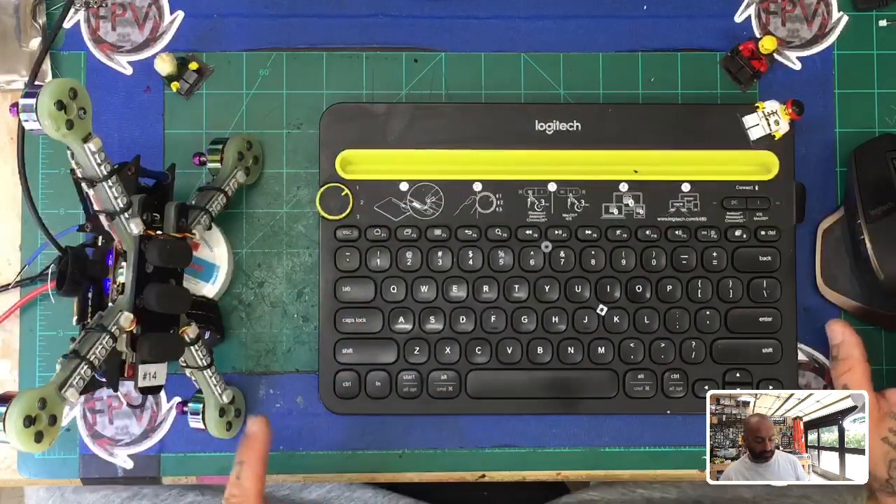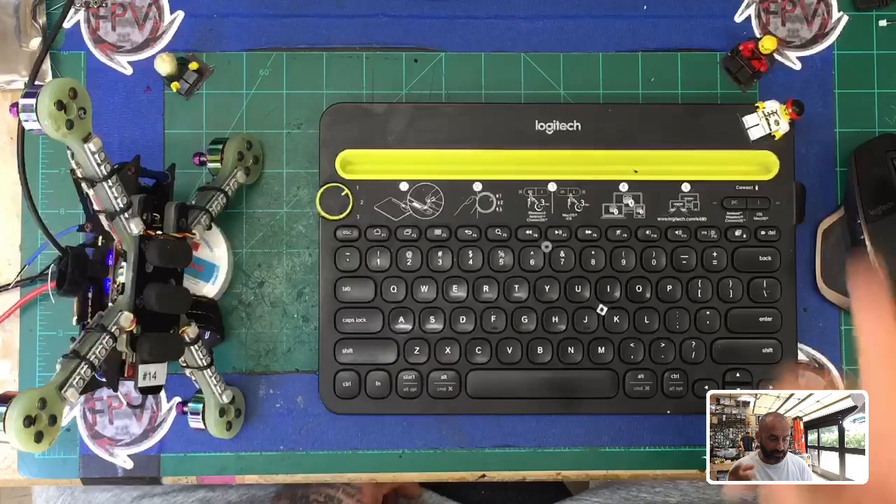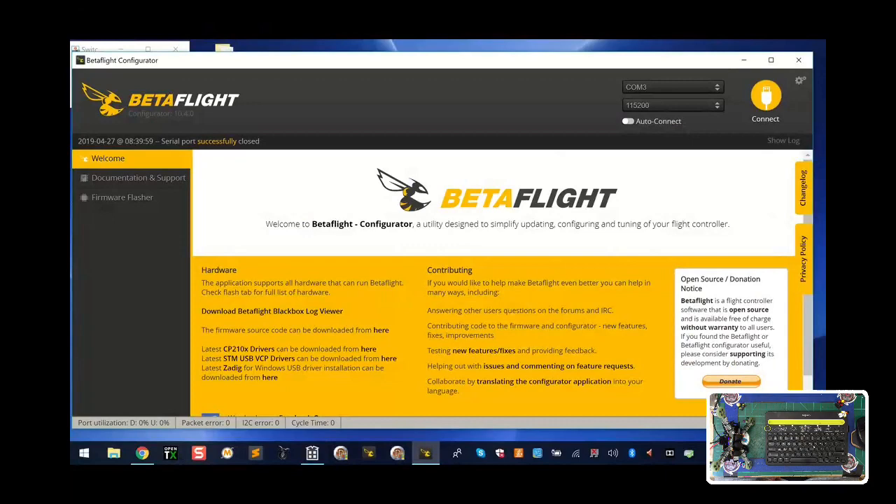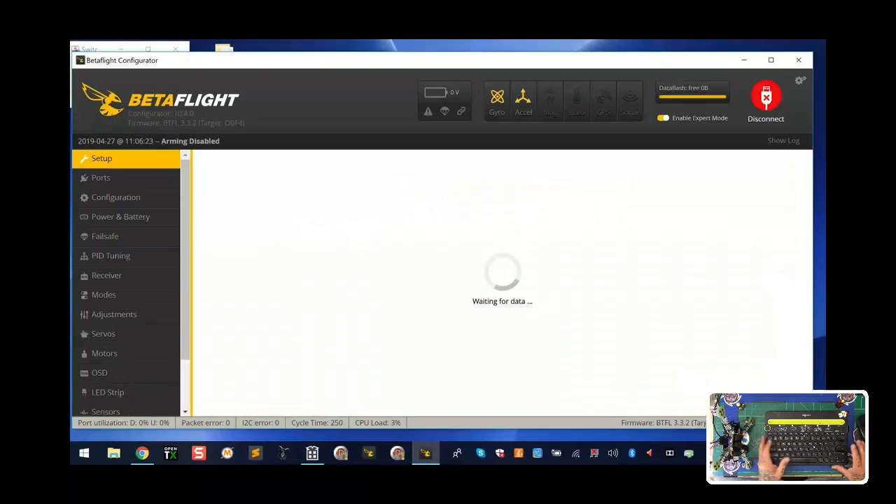Alright, so what we're gonna do is a basic configuration using Betaflight. I've got the screen here and I'm going to share these two together, so we're gonna get into Betaflight and kind of go through it real quick. Hopefully this will help you guys. The more advanced LED setups we can do later, but right now it's gonna be basic stuff. I'm gonna go ahead and connect into Betaflight.